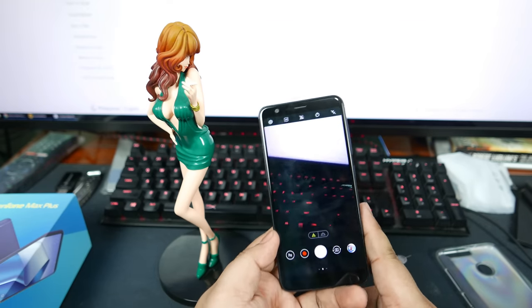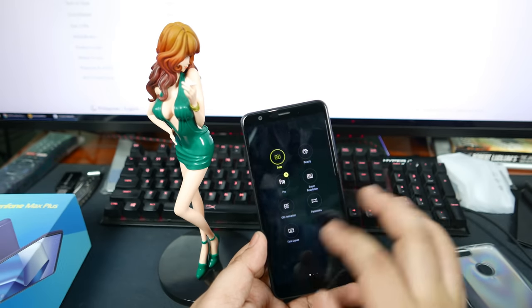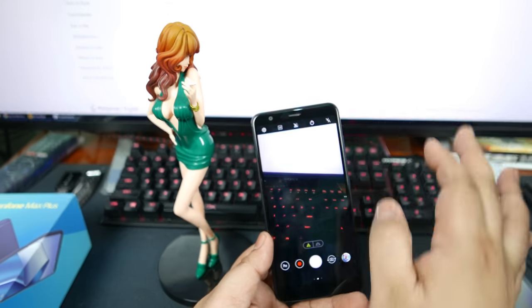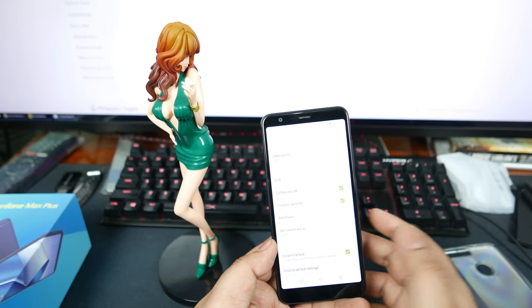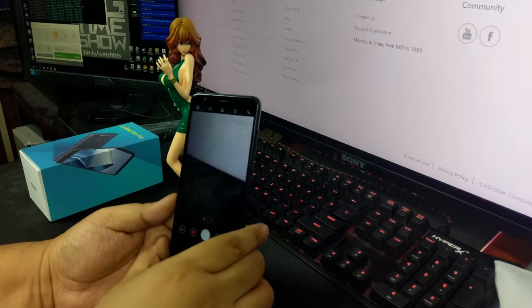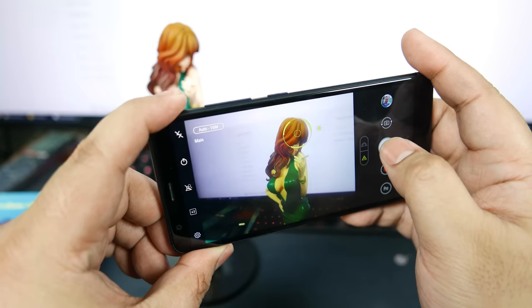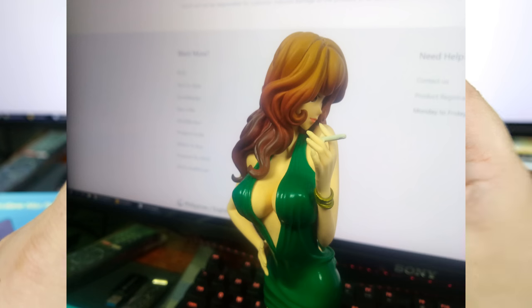Let's take a look at the camera app. There are some filters and settings here — they made it simplified, but there are still a lot of options. You can change your resolution and do other stuff. There's a pro mode as well. This has two lenses in the back — a regular sensor and a wide-angle sensor.